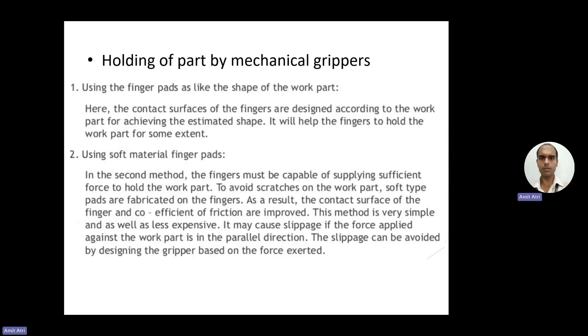Regarding holding of a part by mechanical grippers: the first method uses finger pads shaped like the work part, where contact surfaces of the fingers are designed according to the work part to achieve the estimated shape, helping fingers hold the work part. The second method uses soft material finger pads — fingers must supply sufficient force to hold the work part, and soft pads are fabricated on the fingers to avoid scratches on the workpiece.